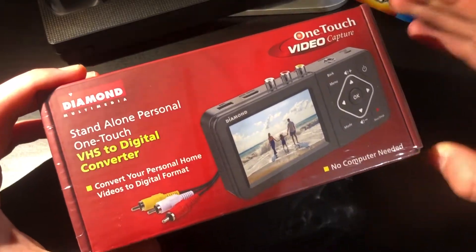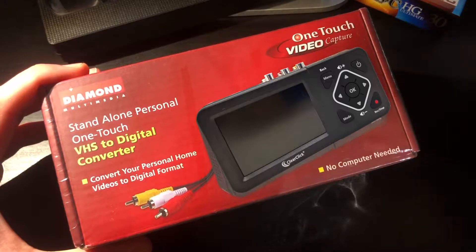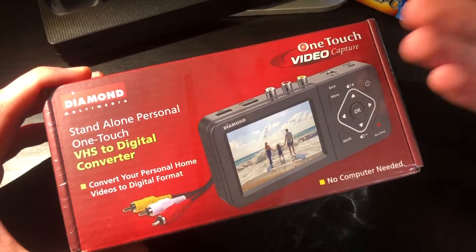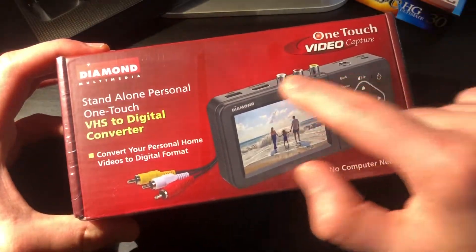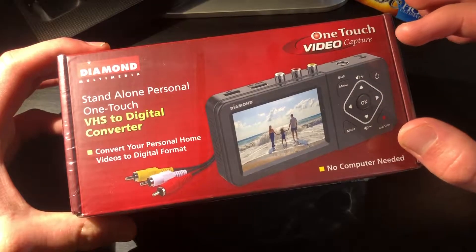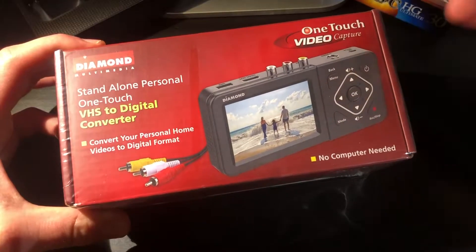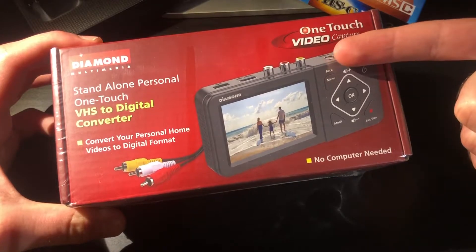I will say I have seen the same product rebranded under the ClearClick name, however both devices seem to be virtually identical and they both seem to do the job really well. It's a pretty compact device and because it does not need a computer, theoretically you could record anything with analog output — gameplay from an older console or just another form of analog format. Anything that takes composite or S-video.